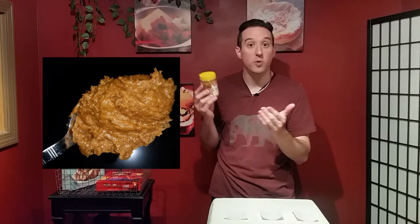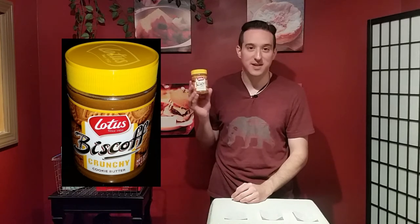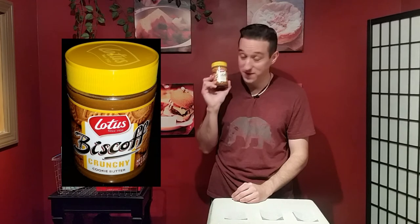My local grocery store has an Oreo-type cookie spread and it is good. I suggest that if you haven't seen this before, you try it. I recommend using just a spoon because you really don't need anything else. If you have never tried this before, you're missing out — go out to the store right now.